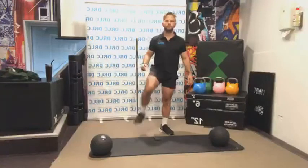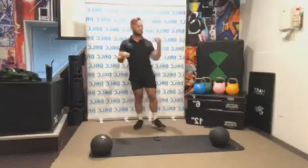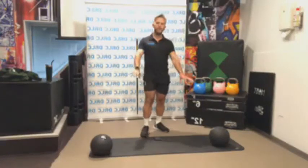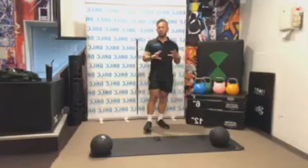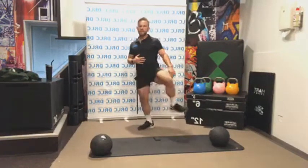Shake out the legs a little bit. Thanks for joining, guys. If you're just joining right now, make sure you grab yourself some weights that you can use — something at home, heavy book bags, bottles, anything like that — just to be able to do some weighted exercises here today.